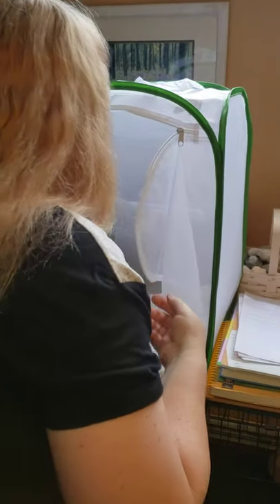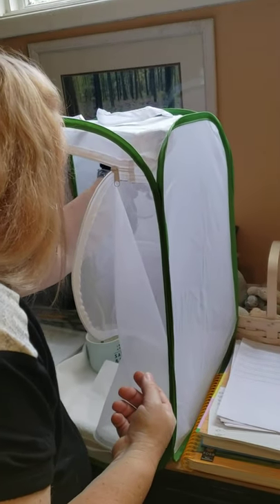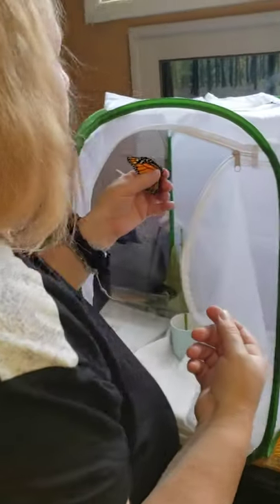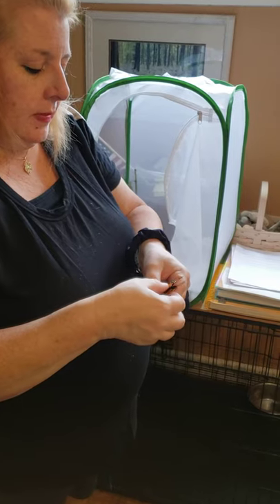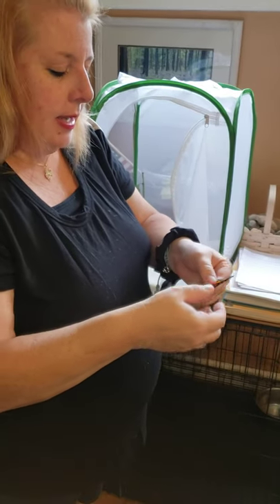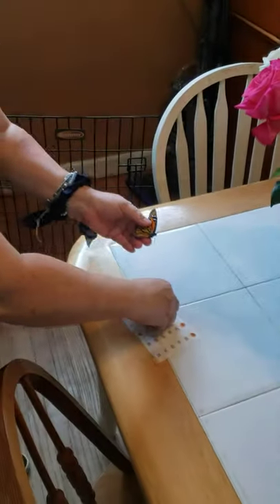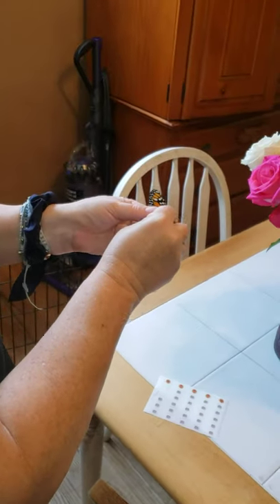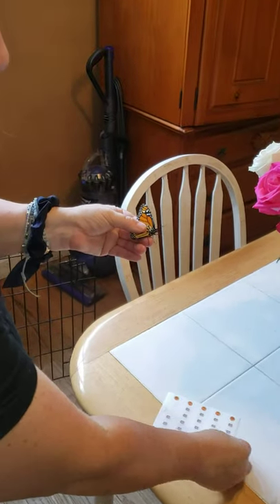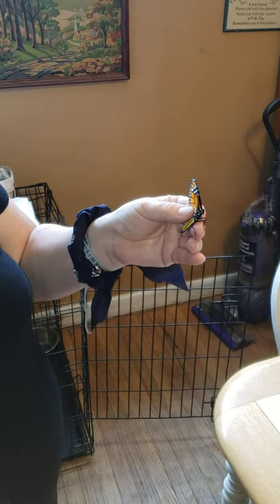I have a female butterfly. I'm going to grab her right now, trying to avoid touching her wings as much as possible. This does not hurt the butterfly. This area here is called the discal cell, and that's where I'm going to place the actual tag. I'm just going to briefly press on the tag.